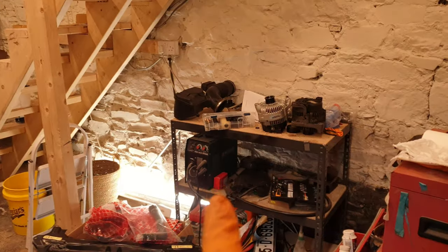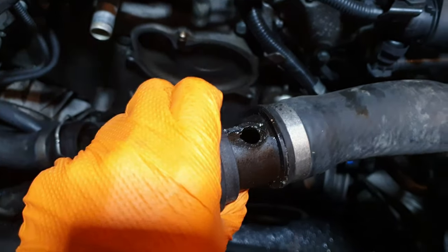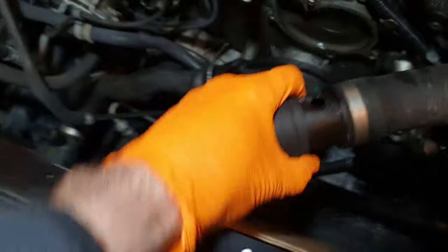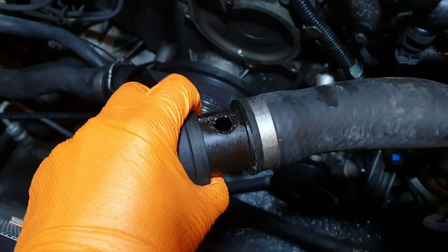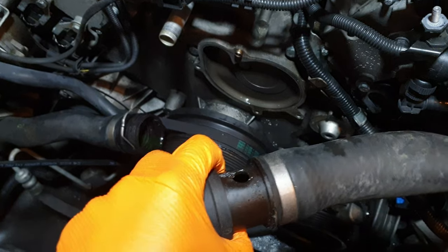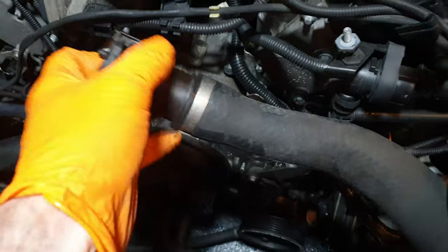I basically bought a solution online — an alternate solution to a new coolant pipe — and in the process of taking the cooling system apart it crumbled on me. I'm wondering if this was actually my issue. This coolant hose here is a very complicated hose and the smaller piece that connects into it just fell apart in my hands, so I'm wondering if that was actually the cause of the leak.